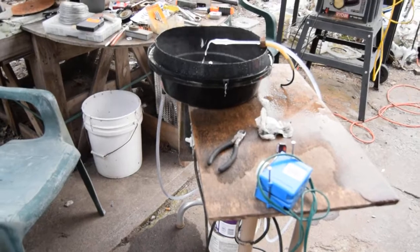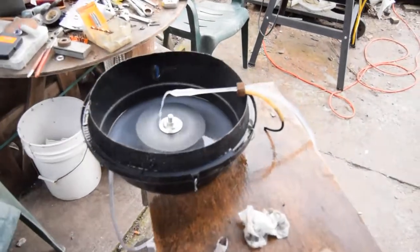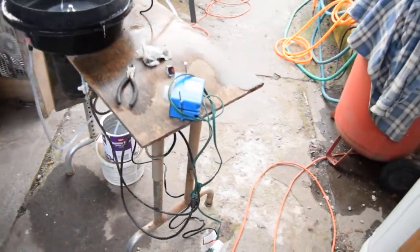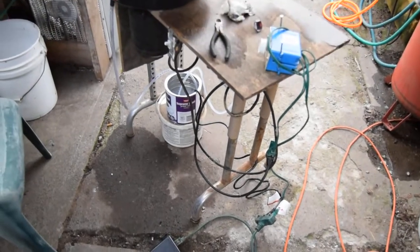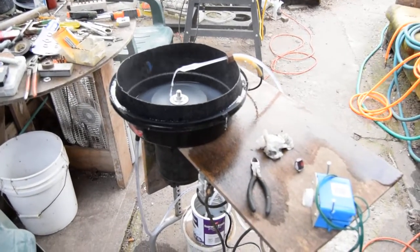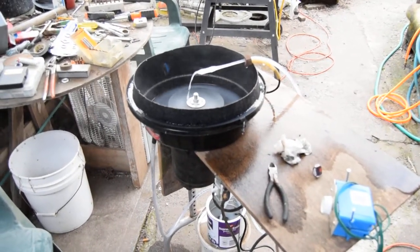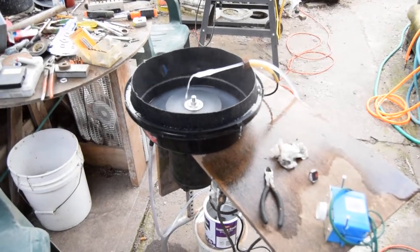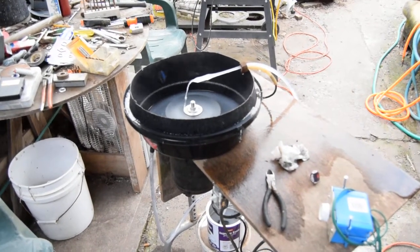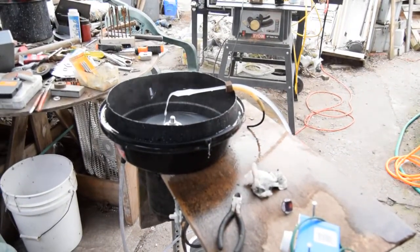This is my glass grinder. There's a little wheel in there, a variable speed foot switch, and a Harbor Freight pump in a bucket. The tub is just an oil tub with a tuna fish can glued in the center as a wall to keep water from flowing down to the motor shaft — all siliconed in and screwed down. The wheels are made from a cutoff disc sprayed with adhesive and wet-dry sandpaper put on it.